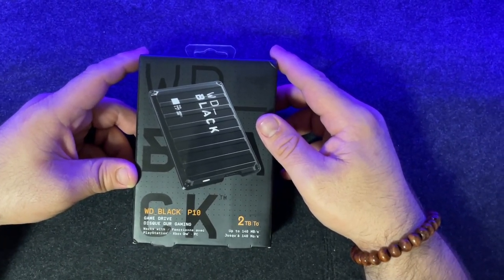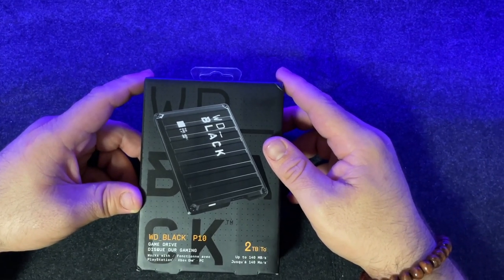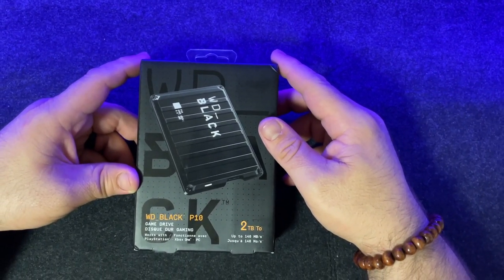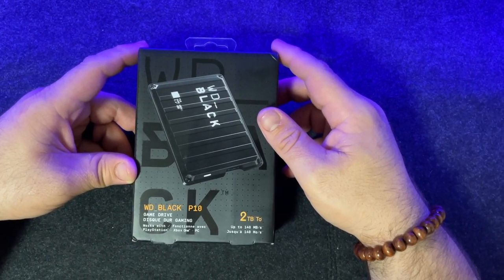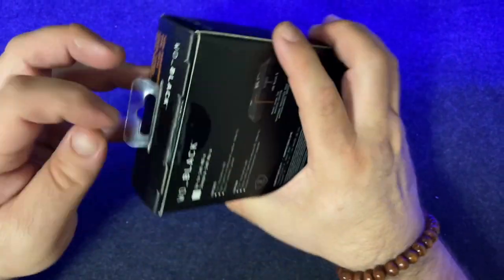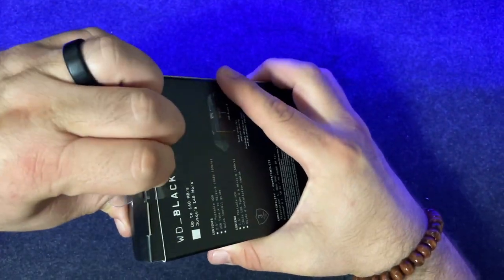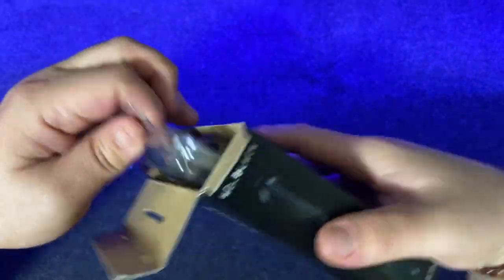Today we have a WD Black P10 2 terabyte gaming hard drive. It's not just for gaming though — I bought it for my MacBook. It's got a faster than normal writing and reading speed since it is for gaming. Overall it's very highly rated on Amazon reviews.